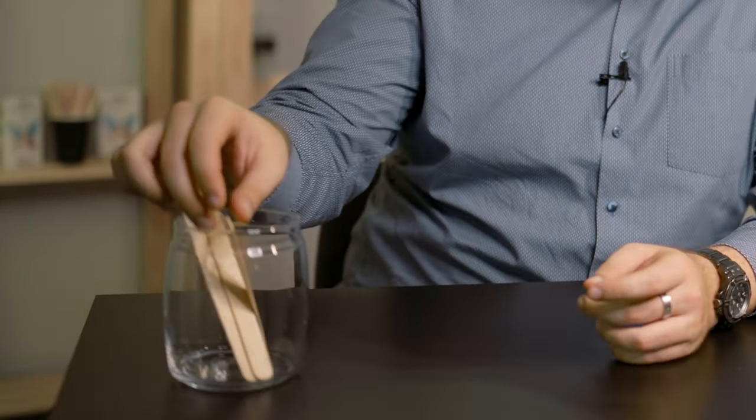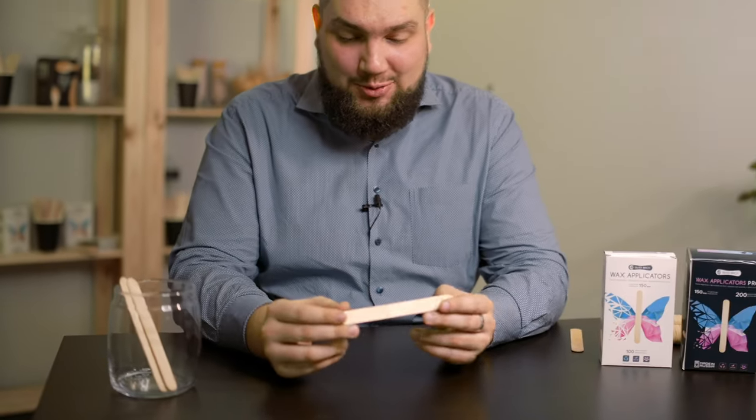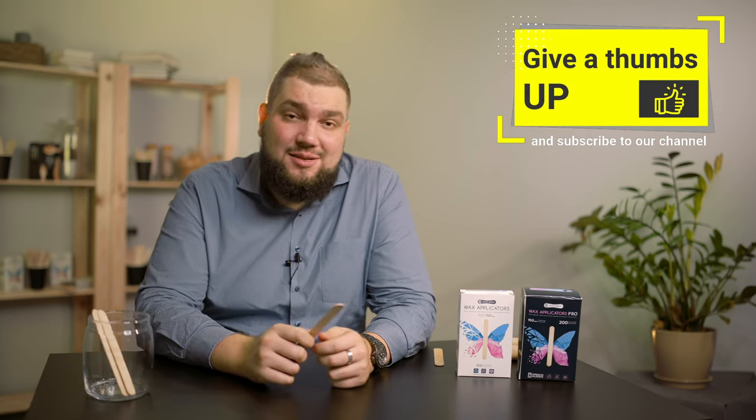Are you a sugaring specialist? Do you work at home or do you own a beauty salon? Then this video is for you. Everybody knows a wooden spatula is a simple, convenient, eco-friendly and economical tool that will be appreciated by both sugaring professionals and novice specialists. If you already use wooden spatulas in your work, hit the like button and subscribe to our channel.